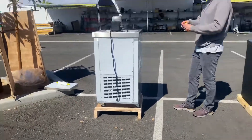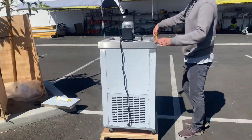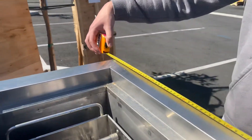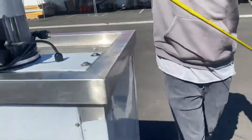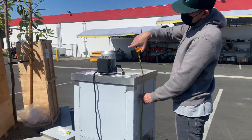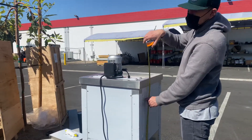Before we go, I want to go ahead and measure this unit. You're looking at 22 inches by 23. And the overall height, starting from the bottom of the wheels up until the top of the motor, you're looking at about 49 inches high.